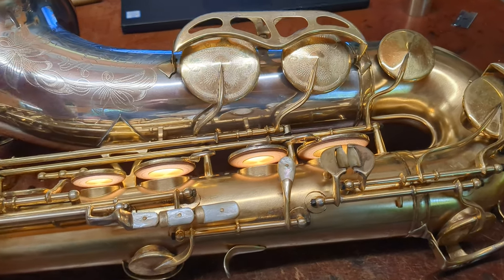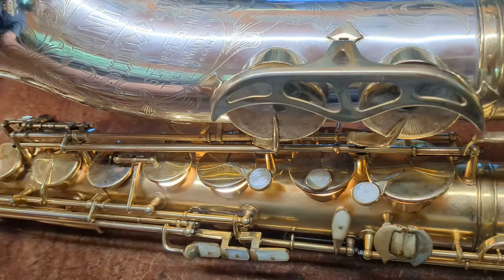Hey, my name is Matt Storr, and I repair saxophones for a living, and today I'm working on a King Super 20 tenor.